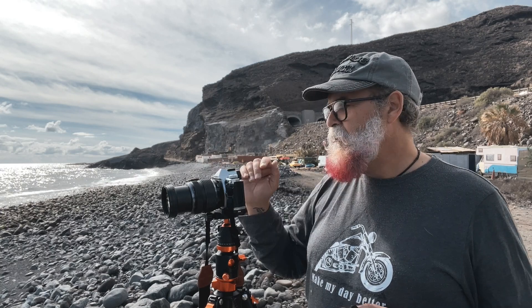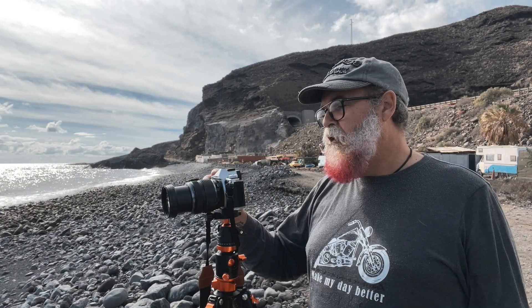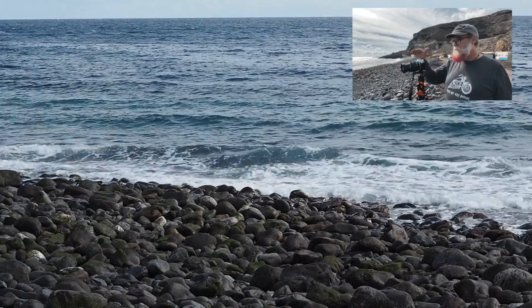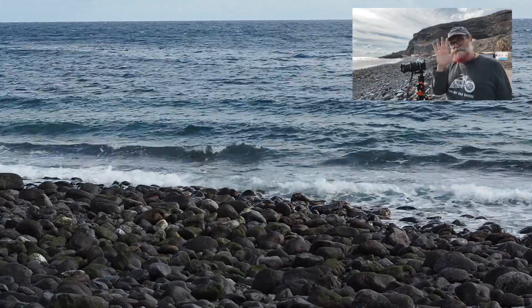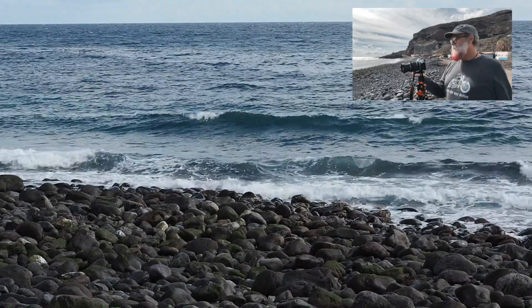Here's an example. I'm on 200 ISO, which is the minimum for my Olympus, f/8, and 1/400th of a second. I record, and you see the waves are a bit shaky. Right now I'm recording without any ND filter — you see my hand is shaky because the shutter speed is too high.